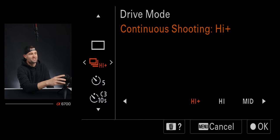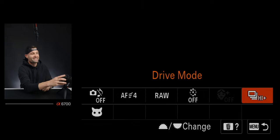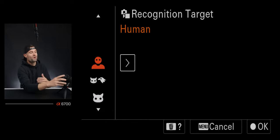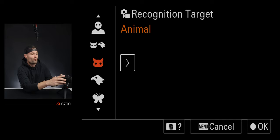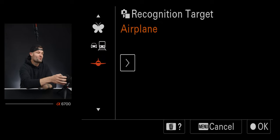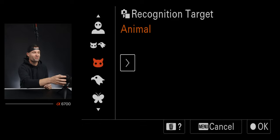The last thing I have set in my function menu is recognition target. This is how you toggle between what the AI autofocus system in the a6700 is picking up as the main subject. We have human, animal/bird, or specifically animal or bird for bird photographers, plus insects, cars and trains, and airplanes. The camera also has a touchscreen option to cycle through these, but I prefer the manual quick switch rather than toggling on the touchscreen.